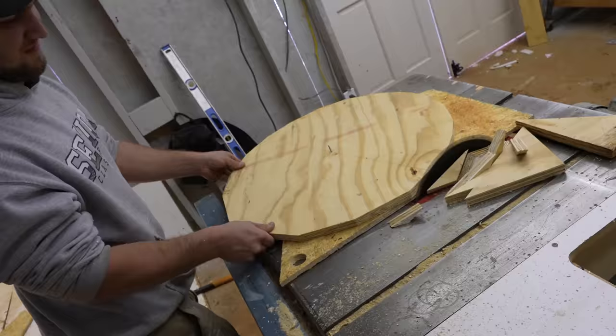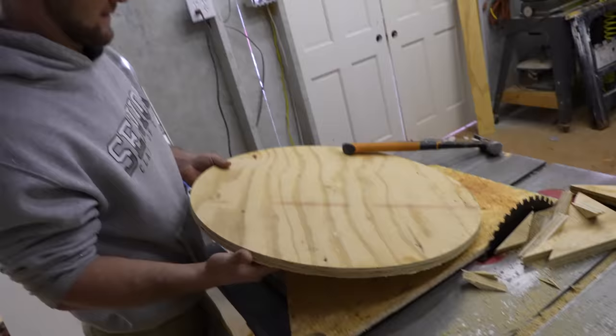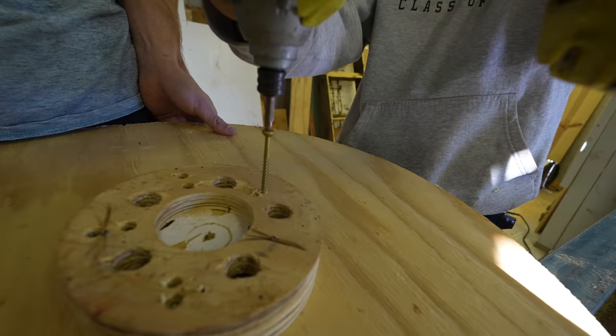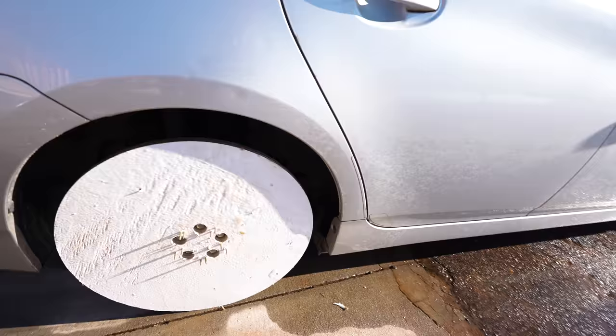The first step was obviously to make the wheels, but I'm not going to lie to you, we had no idea if we were even able to do this video. That is a circle. I know it looks pretty simple, but this wheel took about an hour and a half to build, and at this point in the video, we had no idea whether this was going to work or not.